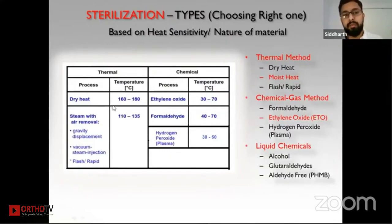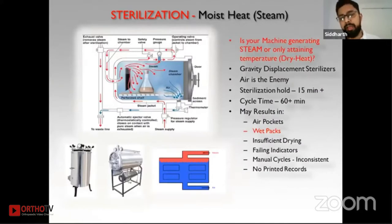The most widely used method is steam with air removal, which is your current autoclave — it works from 110 to 134 degrees Celsius and can sterilize all surgical instruments. For heat-sensitive instruments such as catheters, ETO sterilization is used, which operates at 30 to 70 degrees Celsius. Plasma is a newer entrant working at 30 to 50 degrees Celsius, and we'll give a short description of that as well.